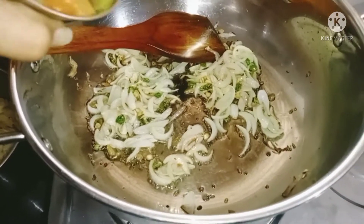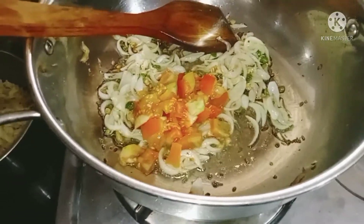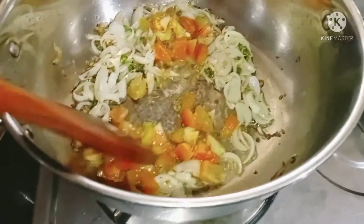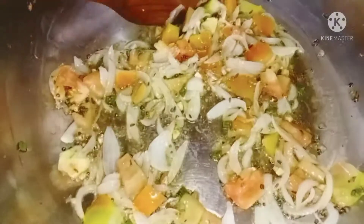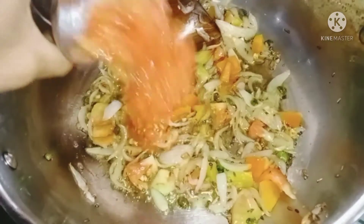Now I will add tomatoes. I have chopped tomatoes. After adding tomatoes, I will add tomato puree.